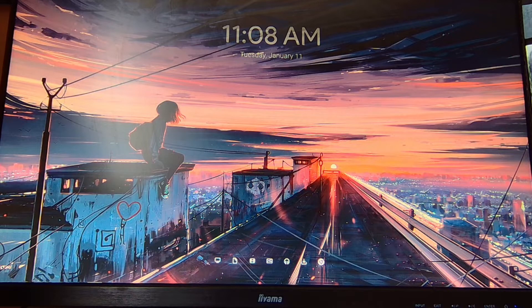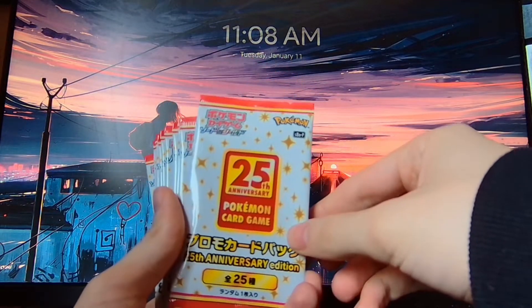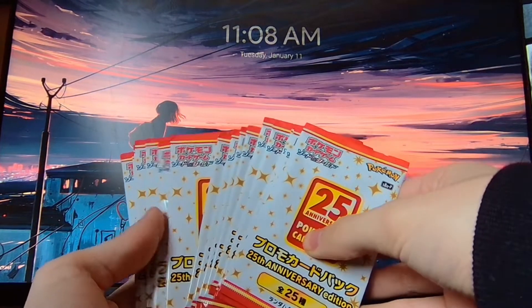Hey folks, how's it going? Naoi here again with another video. Today we will be opening up some more 25th anniversary special promo packs from Japan.